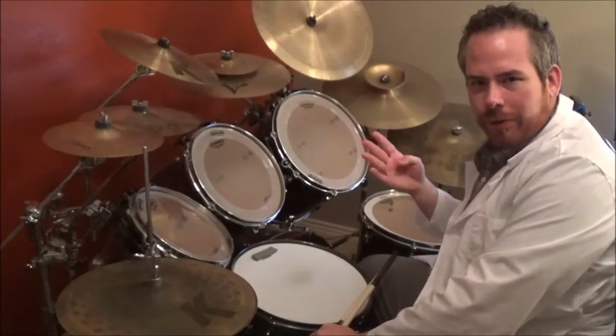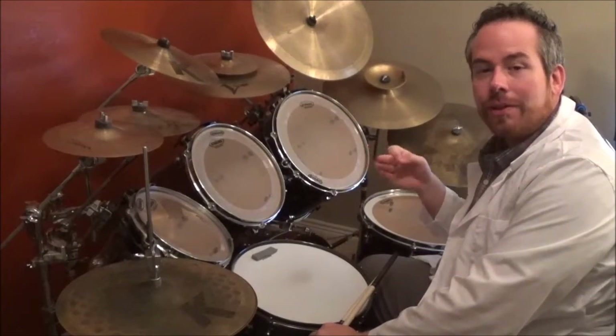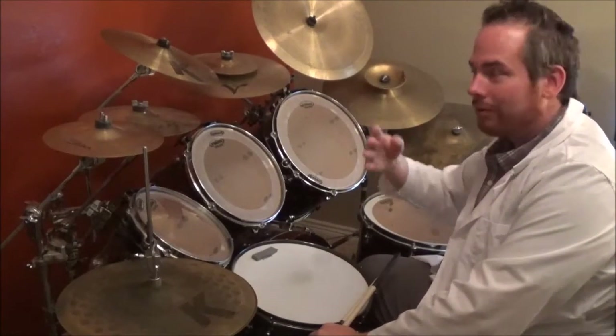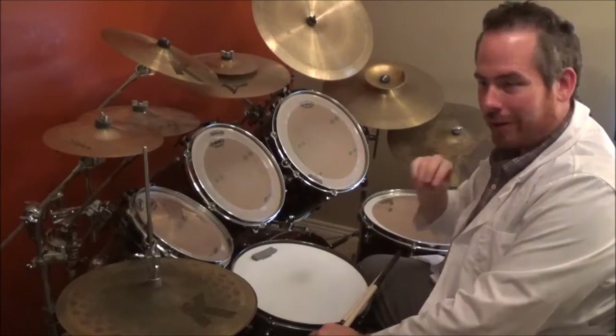You count four beats and then you crash with the bass when he says 'Freak.' So count to four and then crash with the bass. And now let's play that and go over the first verse. Here we go.